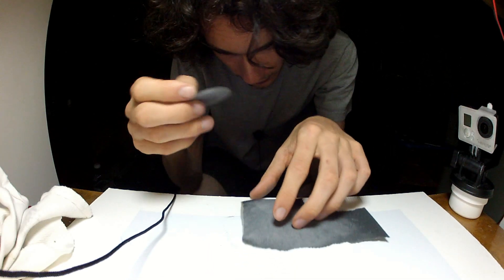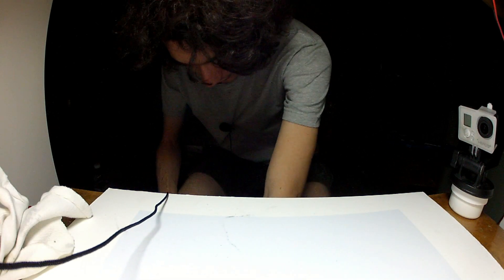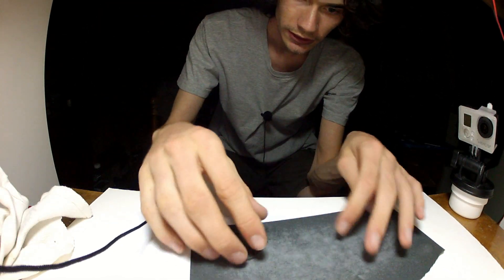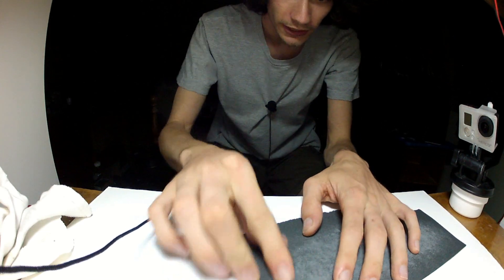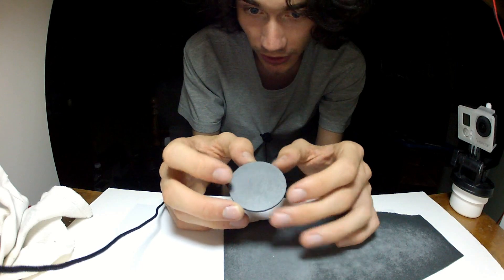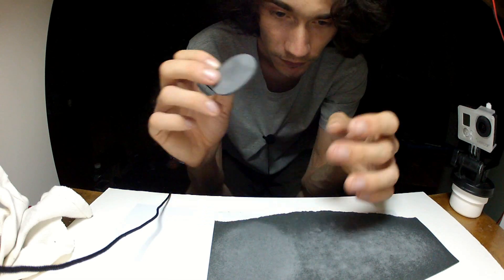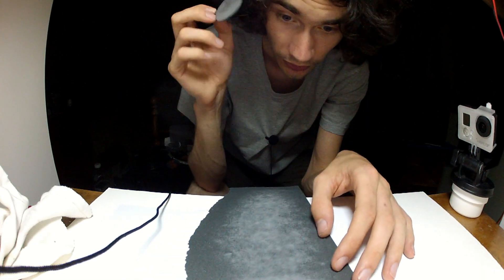When we're done with the 180, we're going to want to bump ourselves up the grit scale one notch and grab ourselves some 280 grit. Now we're going to do the same thing as with the 180, only this time we probably won't need to sand as much. Already you can notice it's getting a bit more shiny and we're starting to get a little more of a metal color in there — that's a good sign.